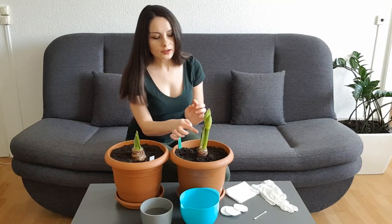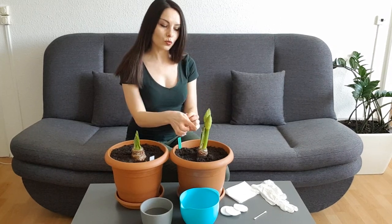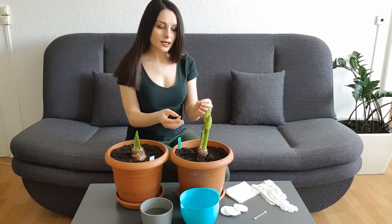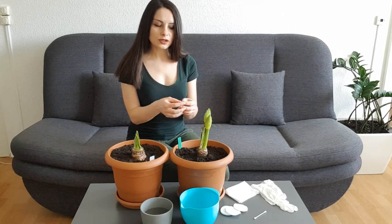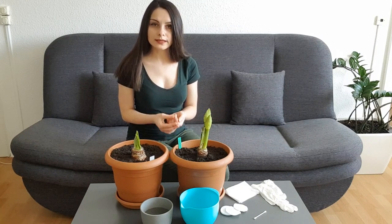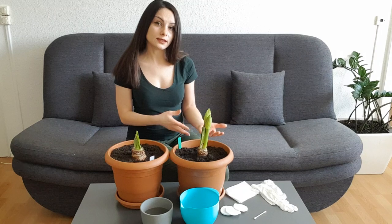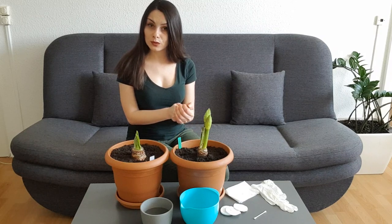Here you can see that this leaf is a little bit wrinkled and a little bit white - it's not totally green as it should be. This is a sign that even if you don't see an insect, but if you see that new leaves are growing wrinkled, most probably there is a problem. There is either a disease or an insect. So you need to carefully observe your plant and maybe you will find something.